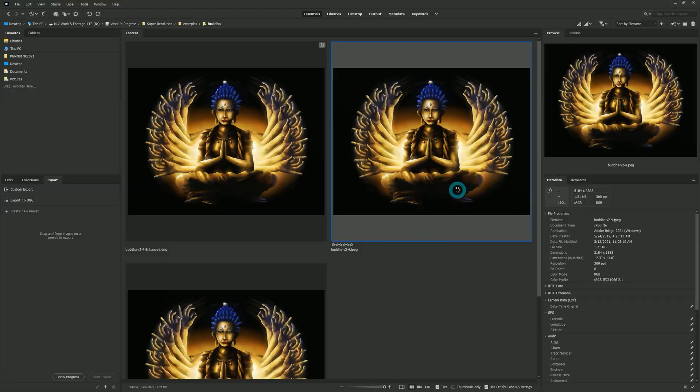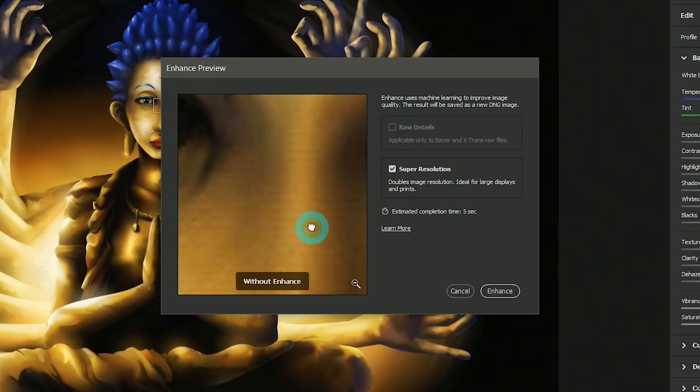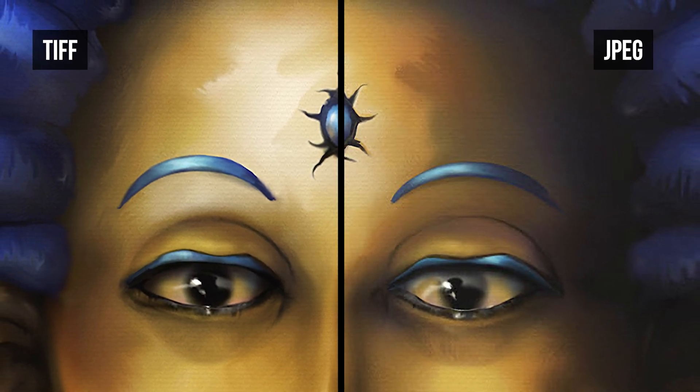Anyone who ever accidentally saved a small image over their original is going to be happy about this. But it's not all sunshine and butterflies — as the saying goes, garbage in, garbage out. If you're enlarging from a JPEG, the JPEG compression is going to be noticeable in the detail and color. There's not really much that can be done about compression that won't make things worse, but this is something that most people may not even notice. However, if you want your artwork to look really clean and professional, a lot of JPEG compression is a no-no.